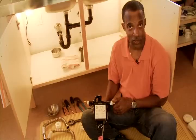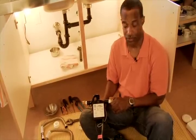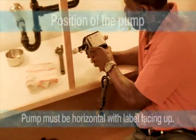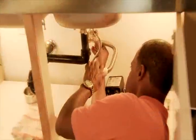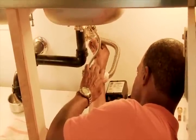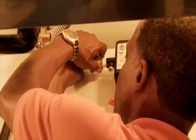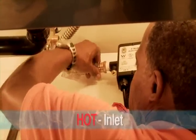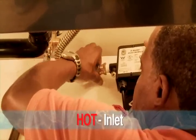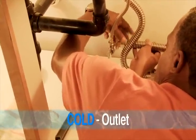After putting the adapters on each side of the pump, we'll place the pump at the base of the cabinet. With the stainless steel flex lines, we'll attach one end to the tee on the hot and one end to the pump. It's important to note that the hot line needs to go to the inlet, and the outlet of the pump will go into the cold water line.